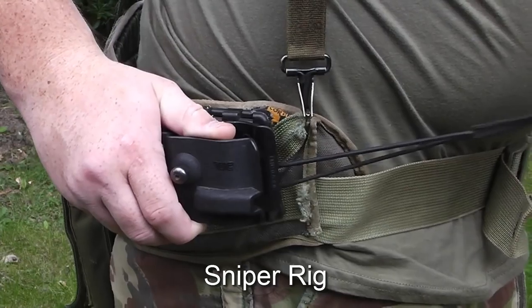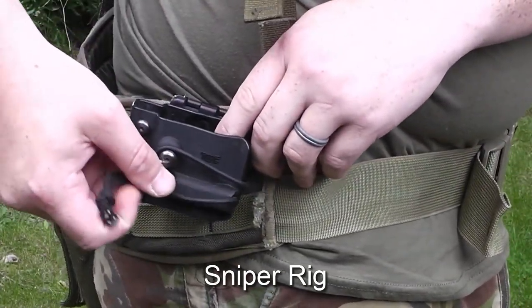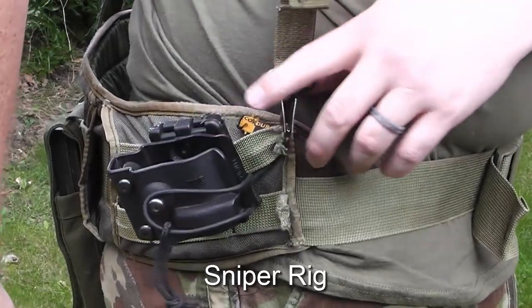If I wanted to take the pistol out as my secondary weapon, then I'd remove the MP7 holster and magazine pouch and replace them with the pistol setup instead.